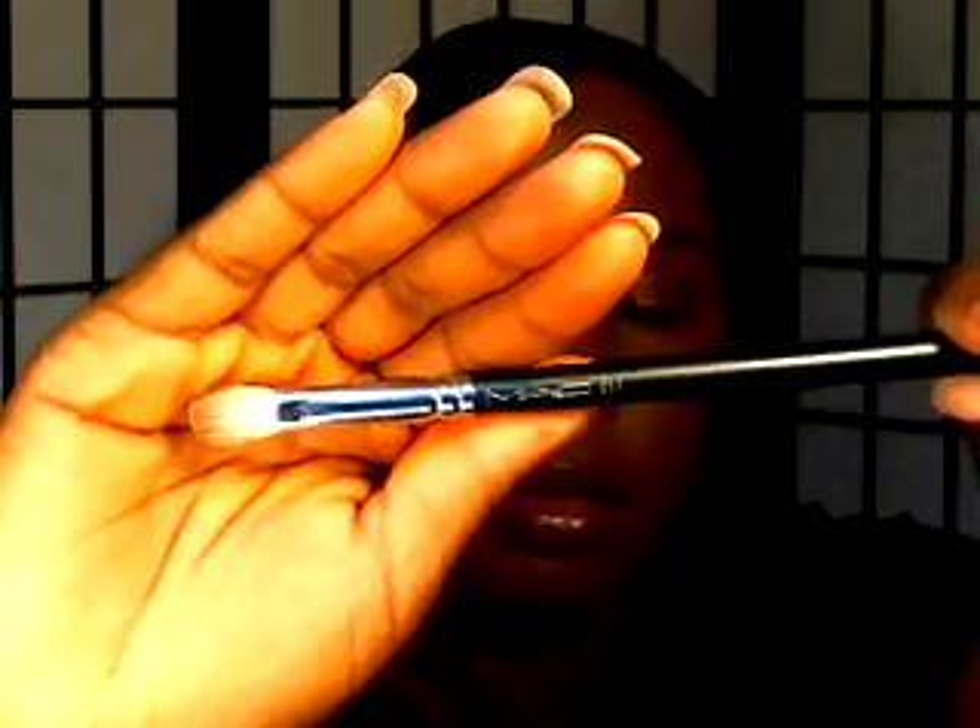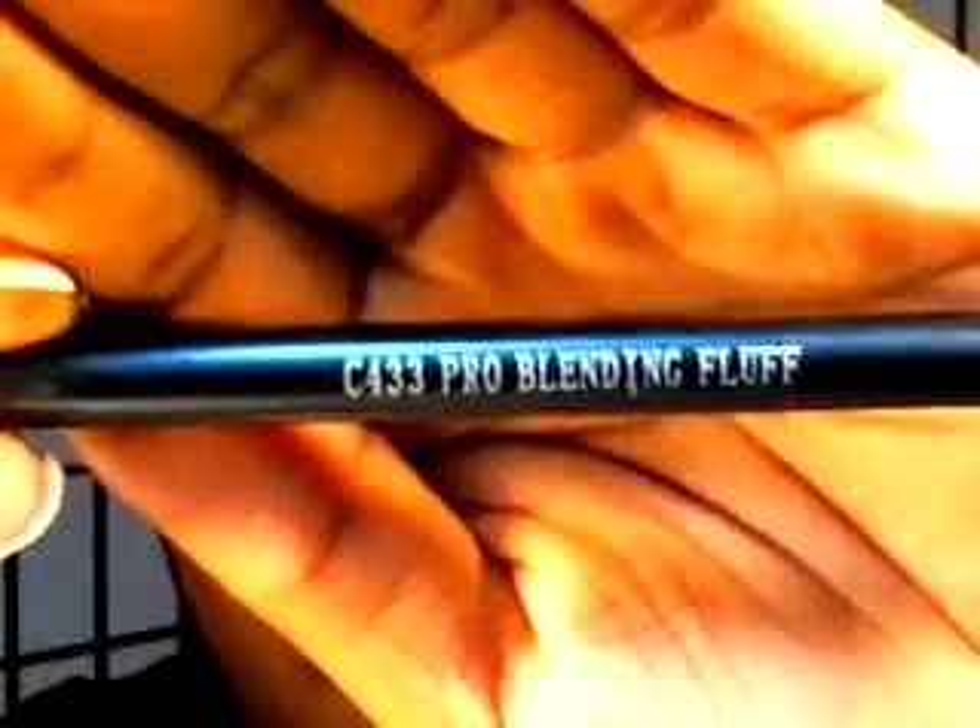The next brush is the MAC 217. I picked this up at my local mall — they have a little MAC booth there, not an actual full pro store. This brush is a fluffy brush and it is the greatest thing for blending out colors, like when you have eyeshadow on and you need to get rid of the harshness. It's really soft and I think it's made out of goat hair. I also use this Coastal Scents Pro Blending Fluffy Brush, which is pretty much the same thing but a little different in shape — a little stiffer than the 217.